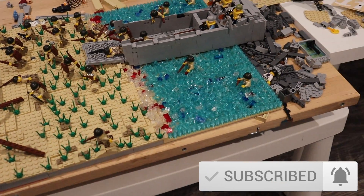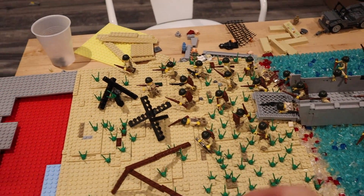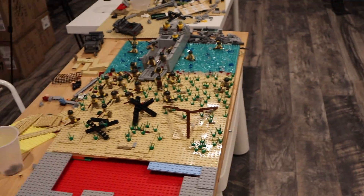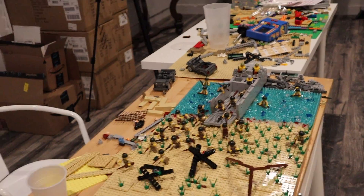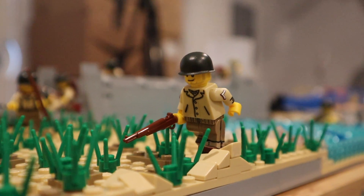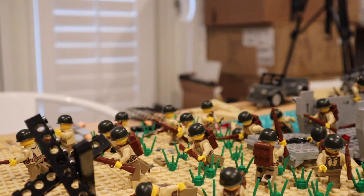I'm expanding from my Mini Mock D-Day from like right here. We are expanding it and making it much bigger and more realistic. Got some new soldiers on this, like this guy right here. We got this guy and we got another one like that, on the far side.